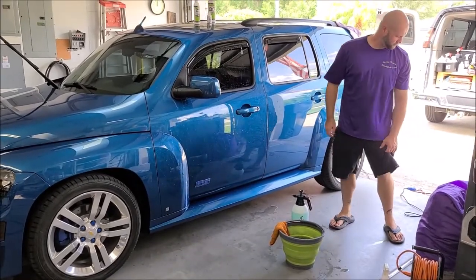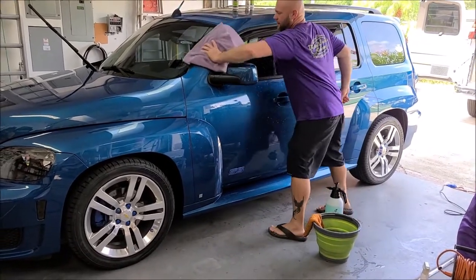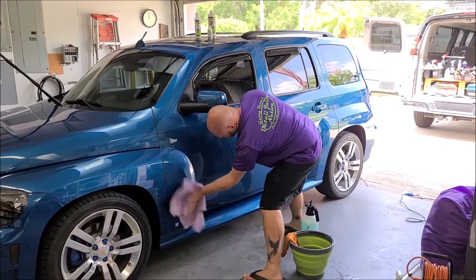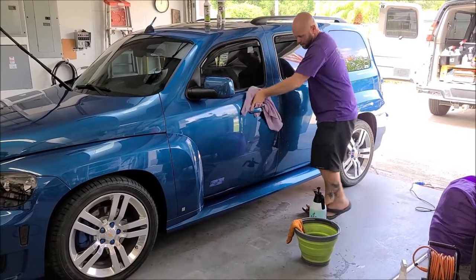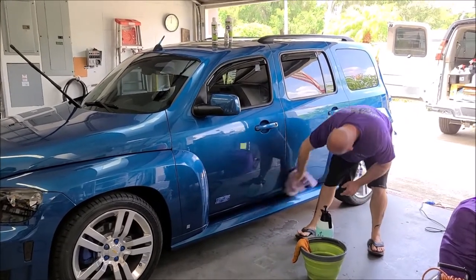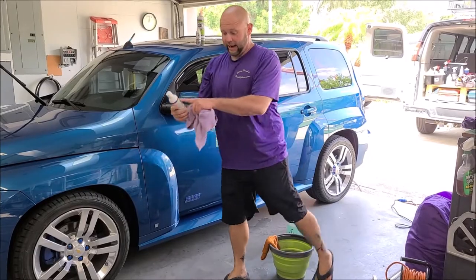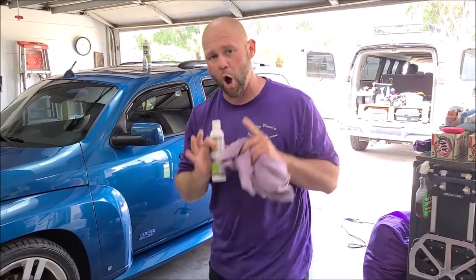Next step is to take your drying towel and dry the surface. Now this door matches the rest of the car because I've already done the rest of the car with this same process. Remember, this same exact process can be done to anything — boats, RVs, any of it. The Universal All-in-One and All-in-One System products are designed for — and it says on the label — motorcycle, RV, ATV, auto, marine, golf carts, aviation. Awesome for any of that.